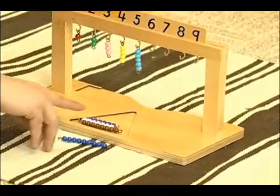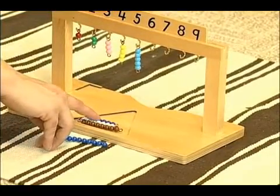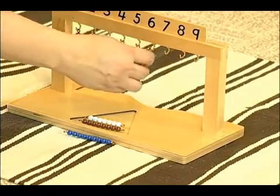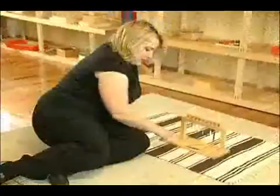This is six. One, two, three, four, five, six. This is six. This is nine.